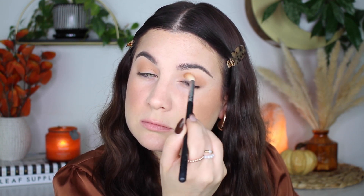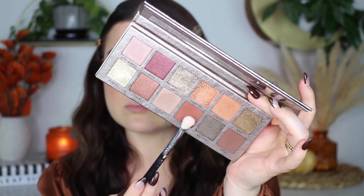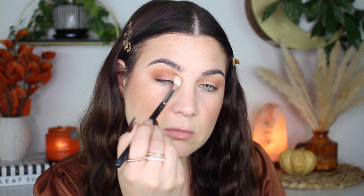Funny story — my niece and I were at Ulta the day before I filmed this video, and I was like, let me see if I can find a palette for a little pumpkin spice eyeshadow look. But everything I found was so similar to what I already have, and not only that, these palettes were super expensive. So I decided to find something in my collection, and I'm so glad I did because this is a perfect fall palette.